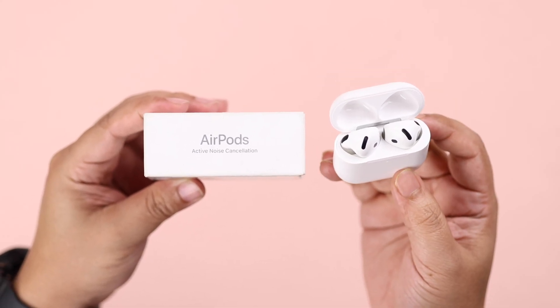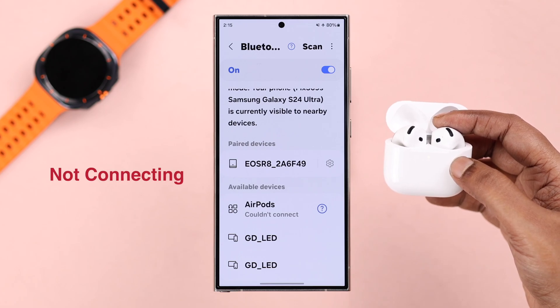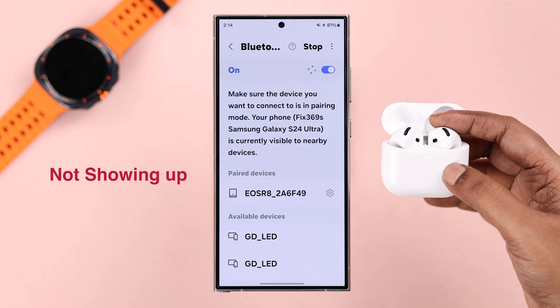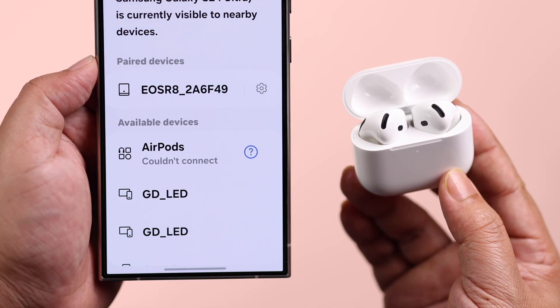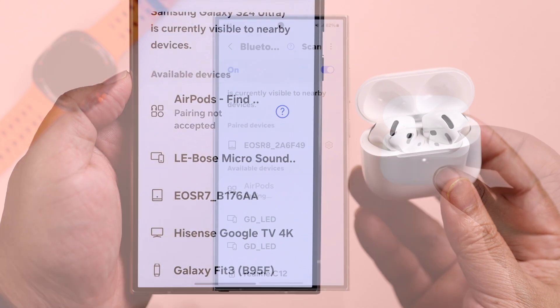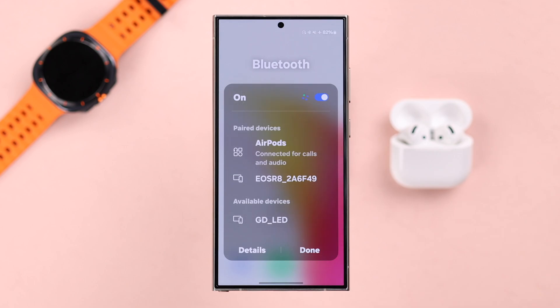If you have an AirPods 4 ANC and either after a reset or randomly it's not connecting with your Android phone — maybe it's not showing up in the Bluetooth devices list, or even if it does it's stuck on connecting, or you're getting 'couldn't connect,' 'pairing not accepted,' or various other connection or pairing failed errors — in today's video we're going to fix this problem.